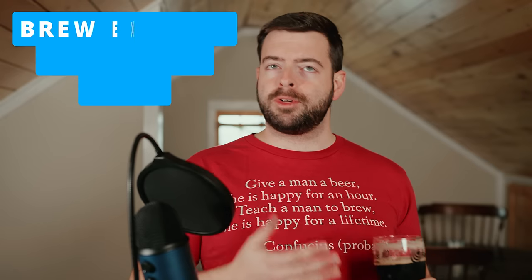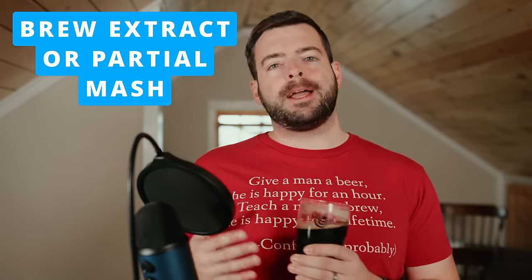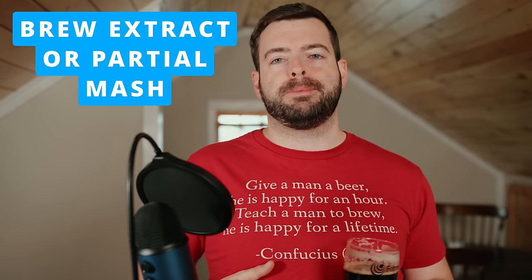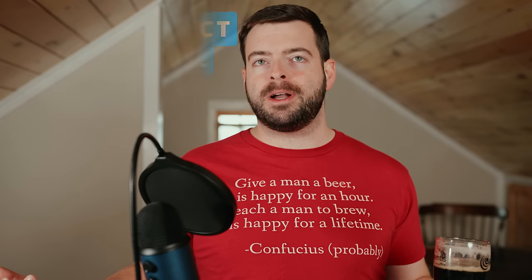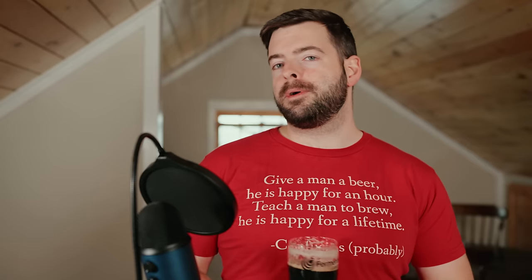Another way to save time is to switch up your brewing method — if you're doing all grain, go back towards partial mash or even fully extract-based brewing. These methods are obviously a lot quicker because you don't have to sit through the whole mashing process. That said, it's not for everybody. If you're a dedicated all-grain brewer, this may not be an option for you, but it is certainly a way to save some time.